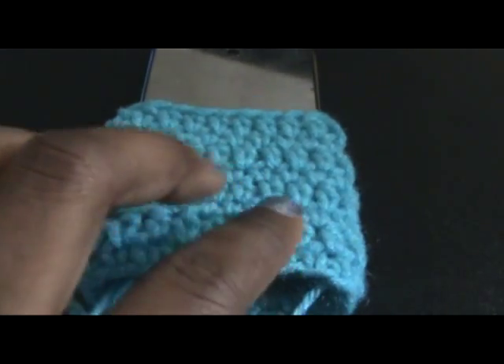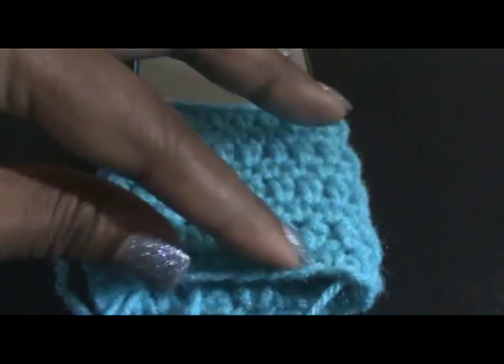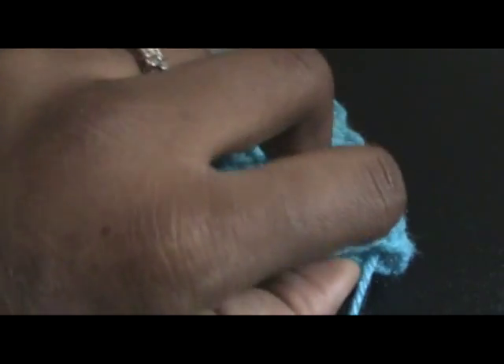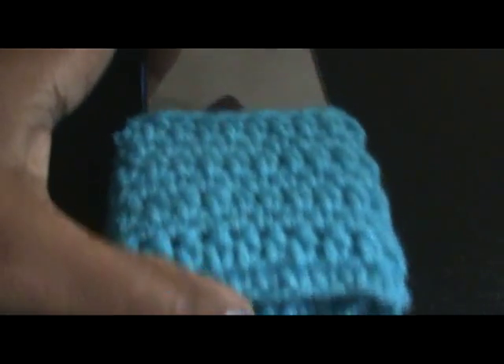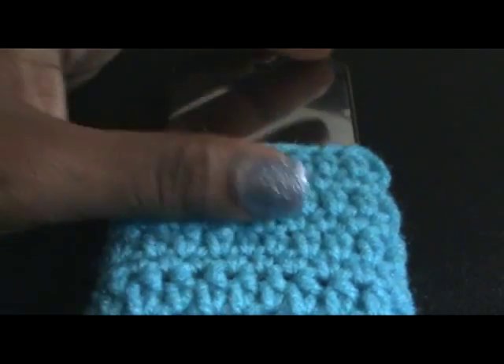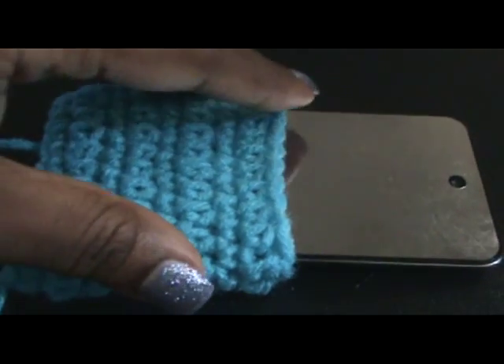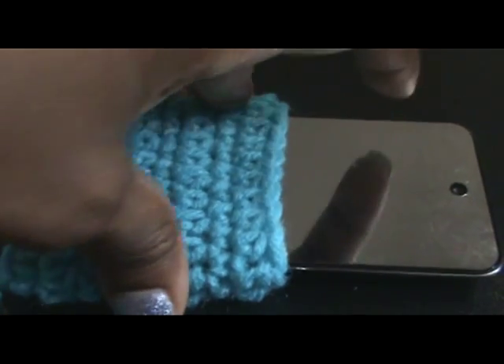Hey guys, so I did eight rows so far, so this is how it's looking. You want to make sure that this is where you're going to sew your bottom at, so don't worry about that right now. I'm like halfway there. I guess about eight more rows I will be done, but I'm not sure, but I will let y'all know when I come back.